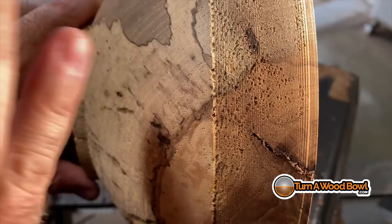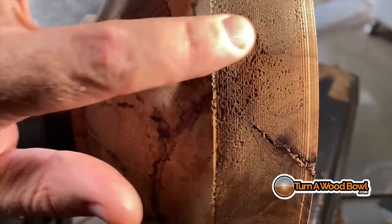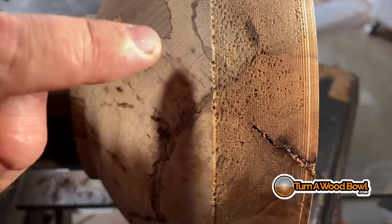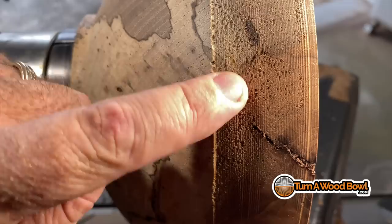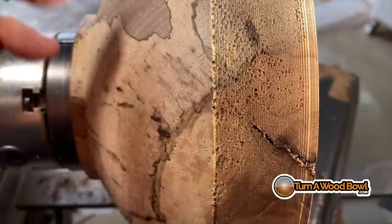We can't simply sand this out, or just make a quick thin cut across this and fix it. If we make several thin cuts, we're still going to be left with little divots there because we haven't worked ourselves down to the bottom of those pulled-out, torn end-grain fibers. This is what we're looking for and what we want to avoid — we want a nice smooth surface without end-grain tear-out. So now that we know what end-grain tear-out is, what can we do to prevent it?